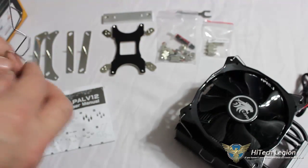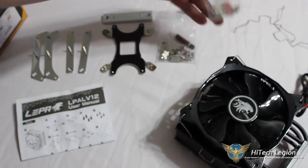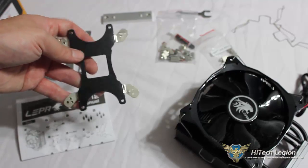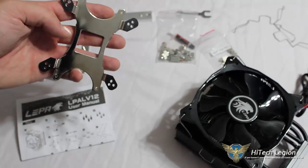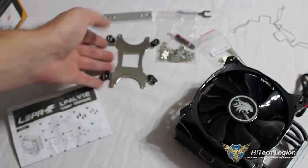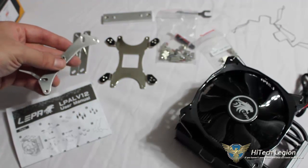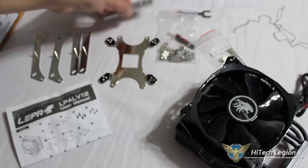Leepa also includes two additional fan clips for mounting a secondary fan on the heat sink. They include screws for socket LGA 2011, your back plate — which has a nice texture on the back side so it's not just shiny in the back of your case — for AMD motherboards on one side, and for Intel on the other side we can see three different holes for three different socket types. We have our Intel and AMD hold downs, which have a very nice shiny chrome finish and will look great inside the case.